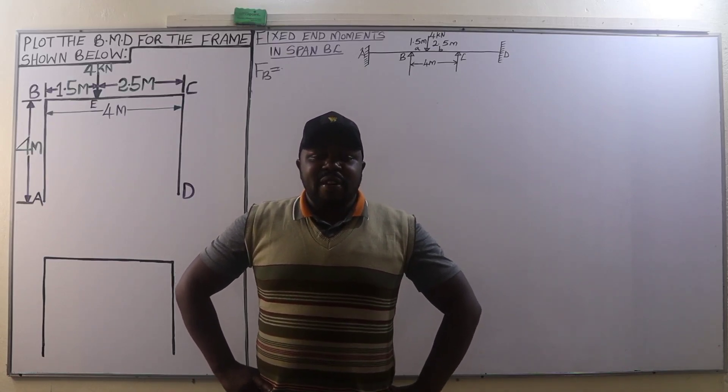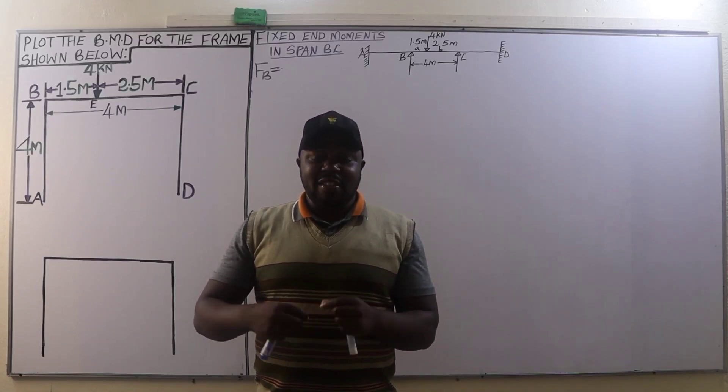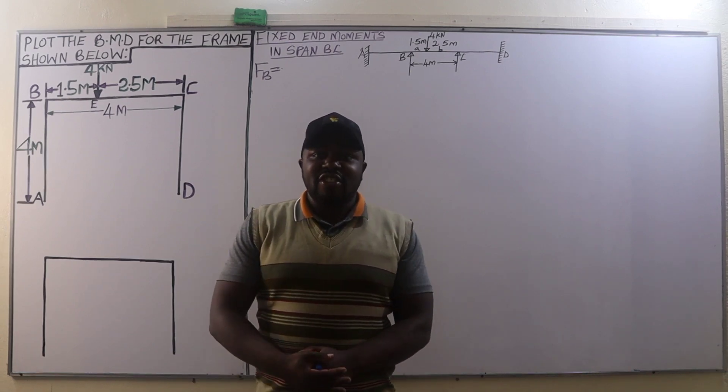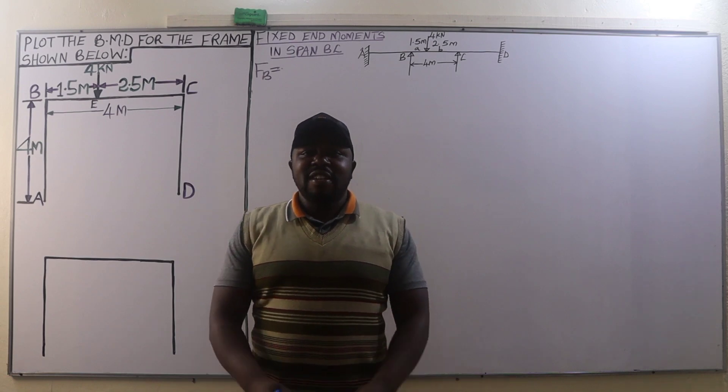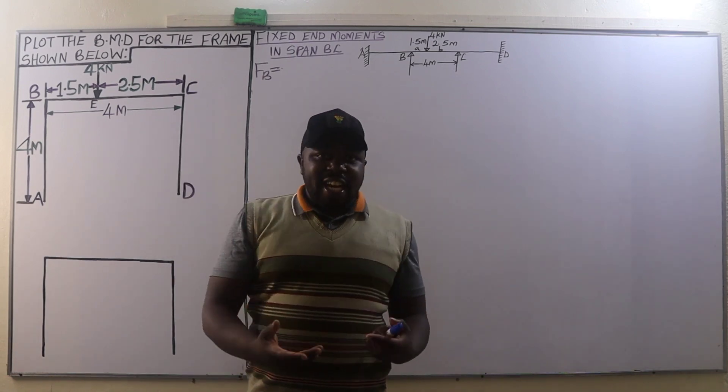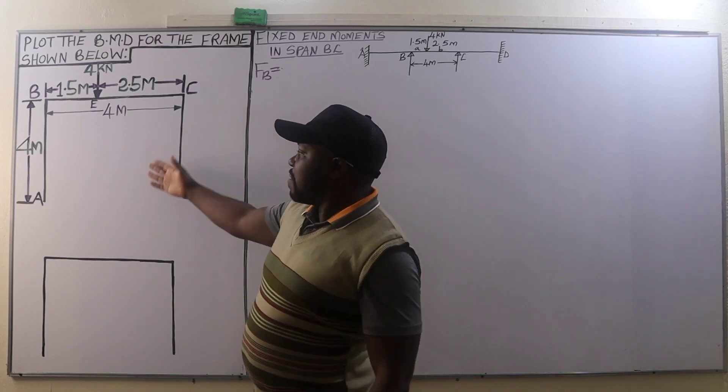Hello guys, welcome back to our channel. This is George Kamiti and you are watching George Kamiti e-learning platform for structural engineering training. Today we are going to analyze a portal frame that is unsymmetrically loaded.